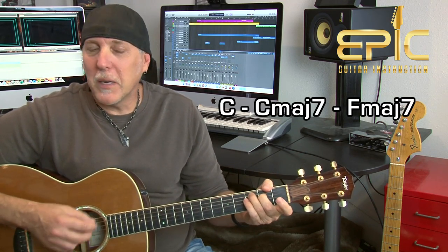You can do the same thing with C to C major seven to F. C, C major seven, and F major seven. I like that.